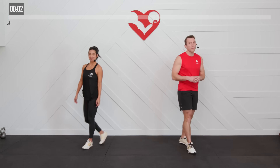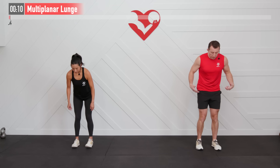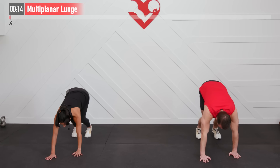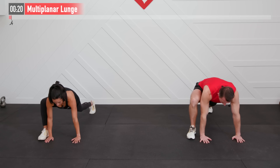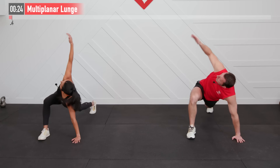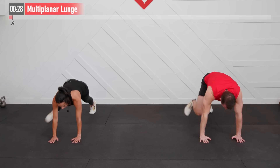Let's get started with a warm-up focusing on our whole body because this is a full-body kettlebell workout. First one's going to be a multi-planar lunge. Feet are shoulder-width apart, a little bend in our knees. Hinge at our hips, hands go down to the floor, walk it out into a push-up position. Now I'm going to bring my right foot up to my right hand, reach through to my left side and then rotate to the right. Hand back down on the floor, right foot back.